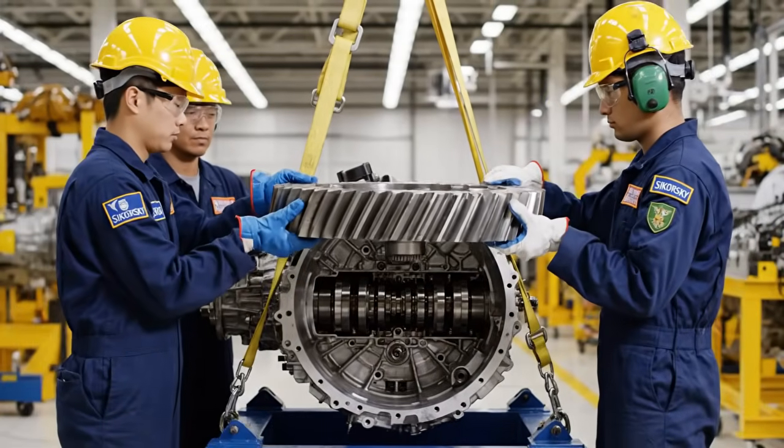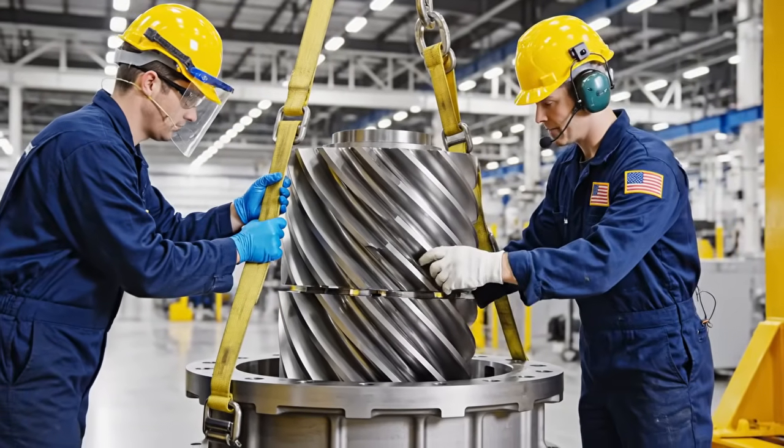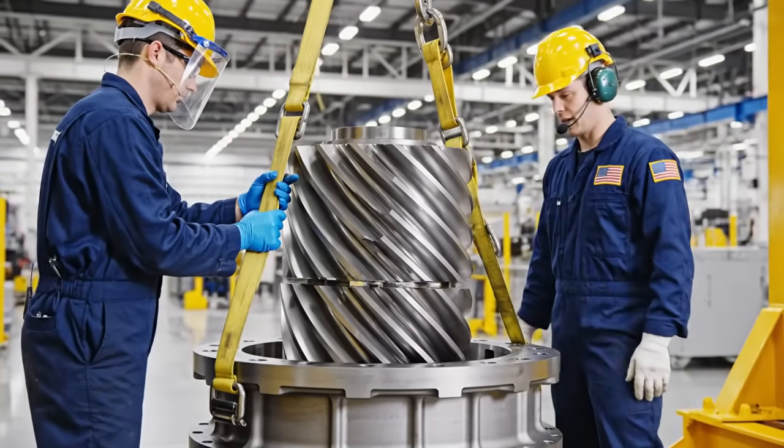Confirmed. Let's get the helical positioned. Lowering the gear. Standby for engagement. Slow and steady. Watch the alignment on the far side. Clear on this side. Take it down another inch.